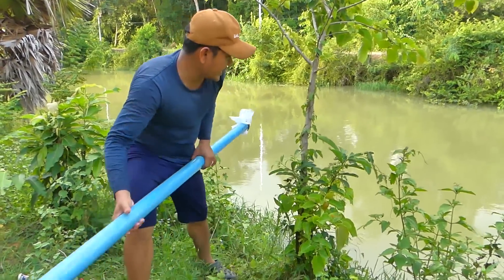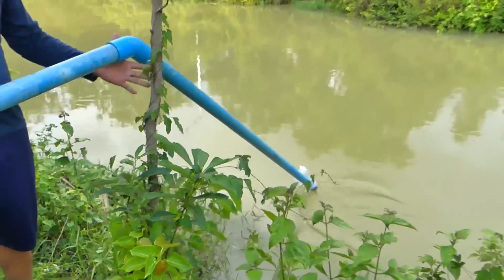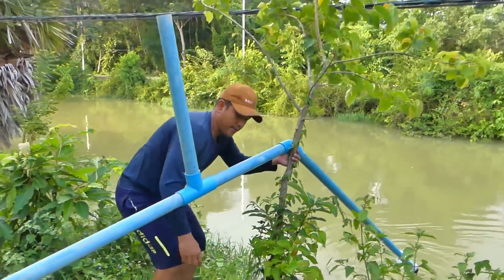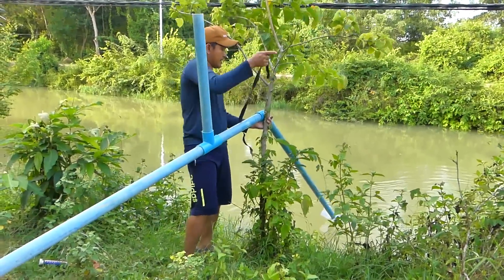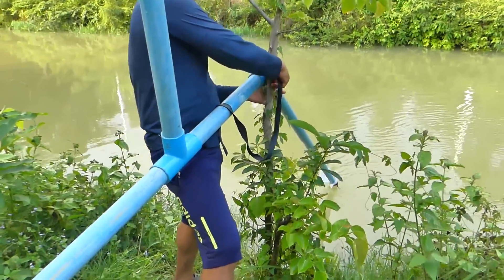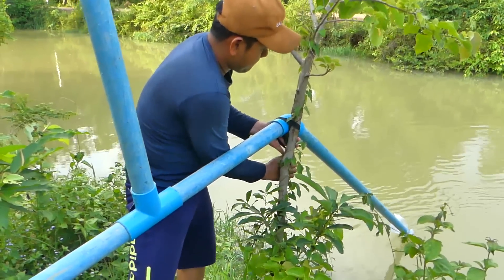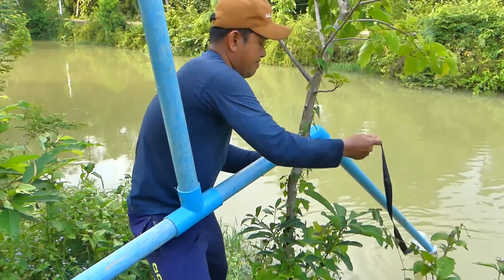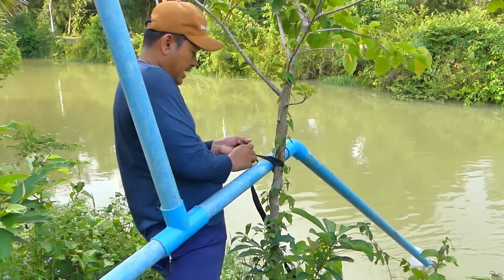Alright, so I hang it up on the tree here. We use any line that can tie firmly on the tree, or I can just put it like this — to make sure we can wrap the plastic at the connection pipe.